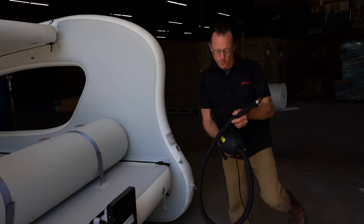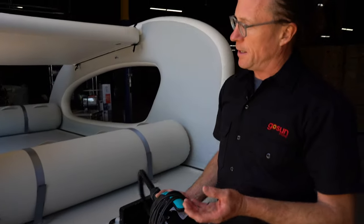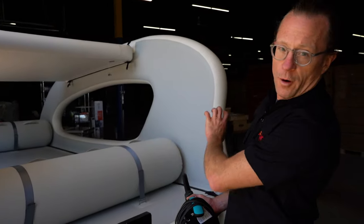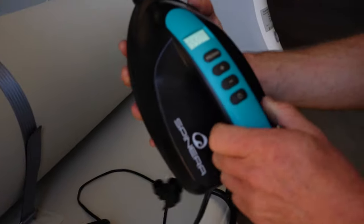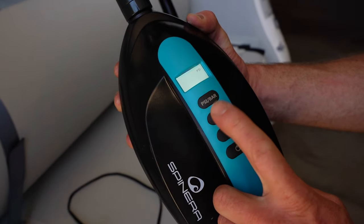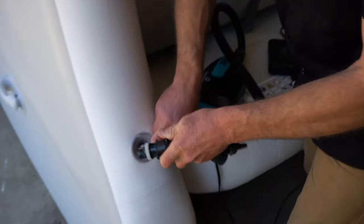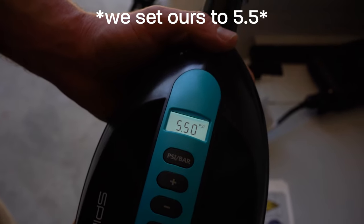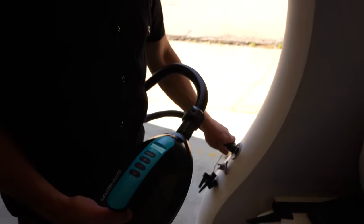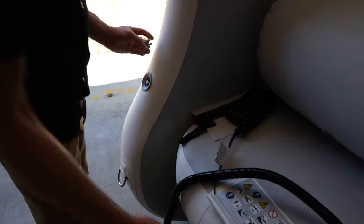Now we're done with the high volume AC powered pump. We're going to move over to the 12 volt DC powered pump to get the flat parts — there are four of them — to about 6 PSI. What's cool about this pump is that you can literally set the pressure to automatically stop when you want. You can see how the pump automatically turns itself off. It's always helpful to put the little valve cover on and you're ready for the water. This cover is simply a cover and it is not designed to hold back air.